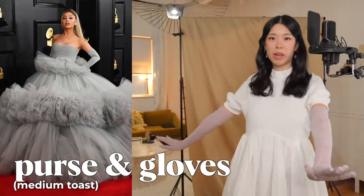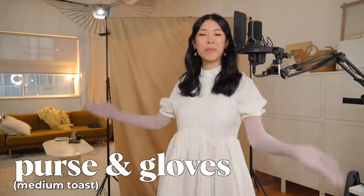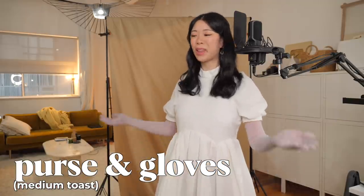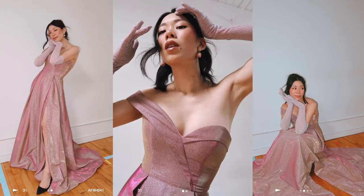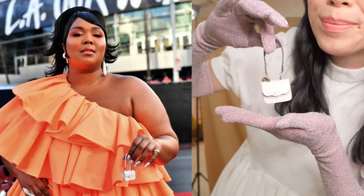Continuing on and feeling fun and flirty and fancy — nothing quite tops these gloves that I made this year. This video was all about showing you how to make the gloves and how, because you get to choose the color, you can make them match whatever outfit you've got. I borrowed these super pretty dresses and got to make this pink in the matching fabric. My teeny tiny Lizzo Valentino purse were the fanciest of the 2020 tutorials.